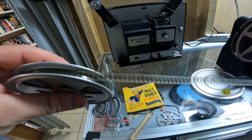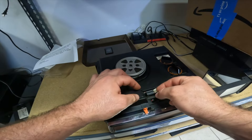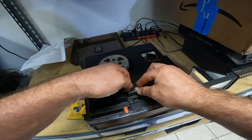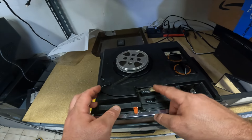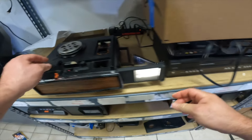The film looks super faded — no sound. This is 8mm, not Super 8, so we'll put it on regular 8.